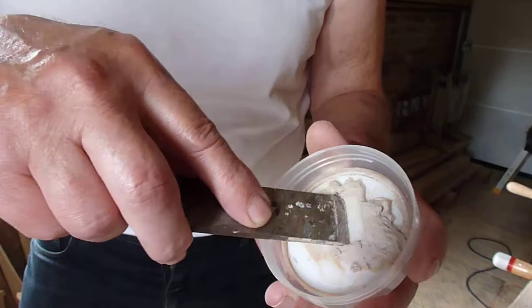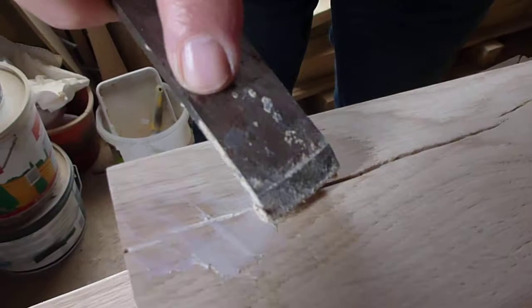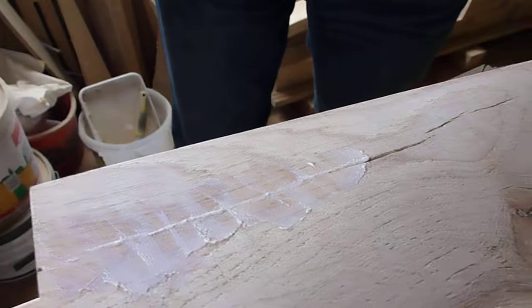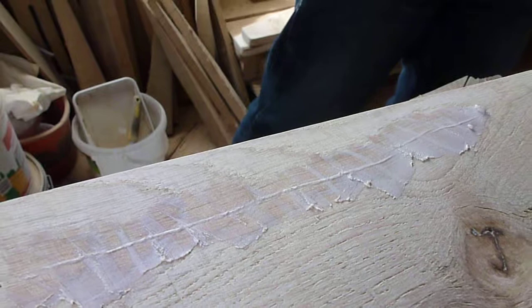Push it into the gap with the blade, and then finish it off with the scraper.